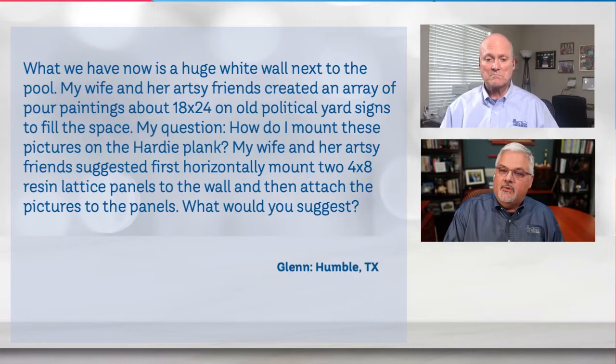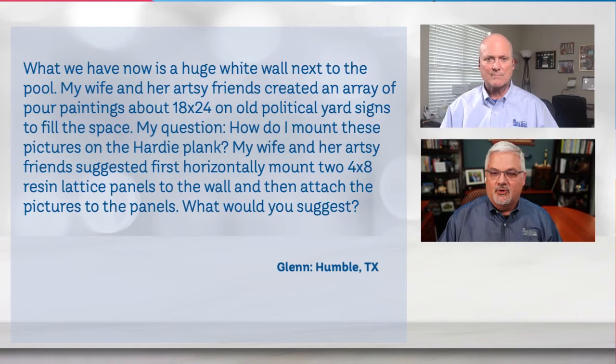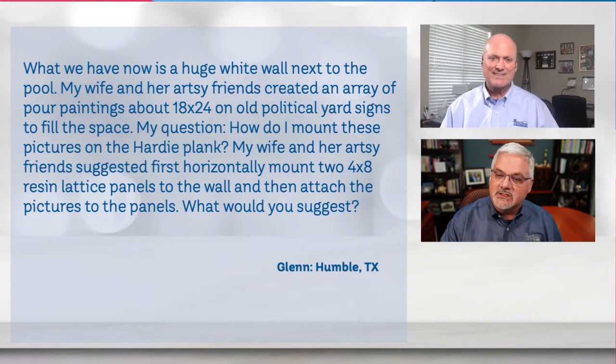Glenn writes: what we now have is a huge white wall next to the pool. My wife and her artsy friends created an array of pour paintings, about 18 to 24, on some old political yard signs, and they did it to fill the space. So my question is, how do I mount these pictures on the Hardy plank? My wife and her artsy friends suggested first horizontally mounting two 4x8 resin lattice panels to the wall, and then attaching the pictures to the panels.